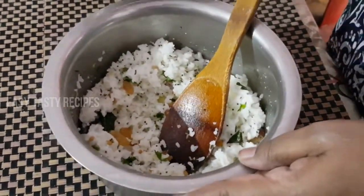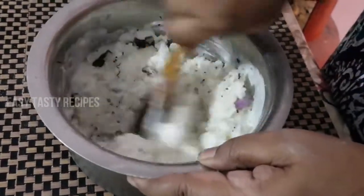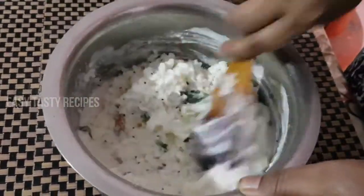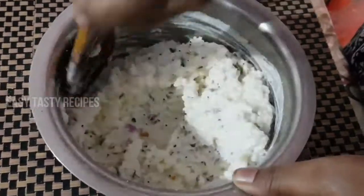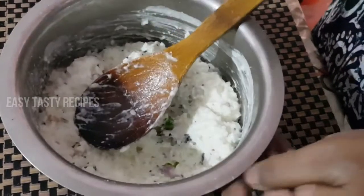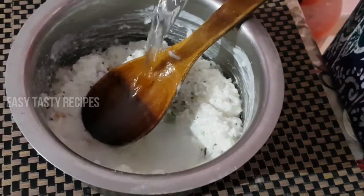Now put it in the pan. It is very tasty. If you have a Manga, it will be very tasty. If you don't like this, you will need some salt. It will also be done in the pan.